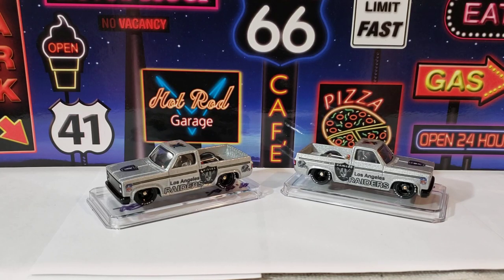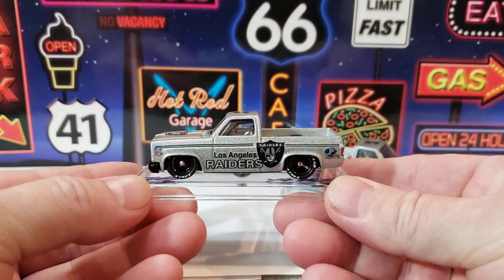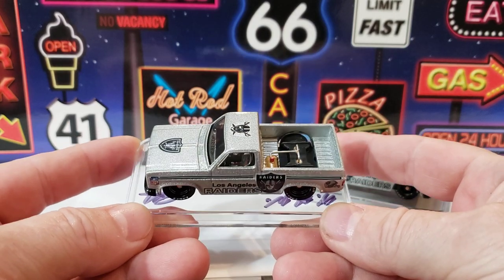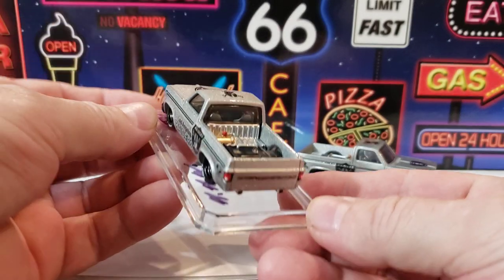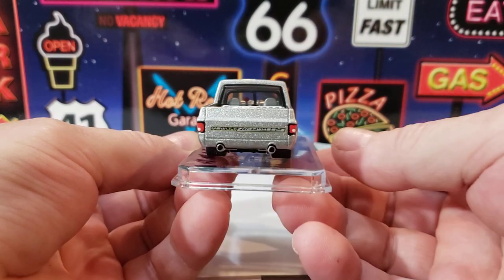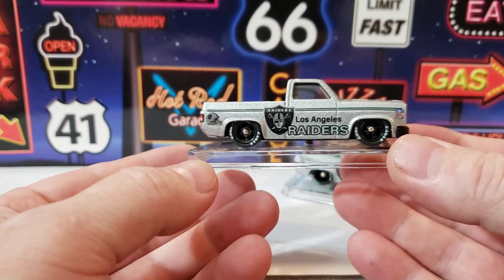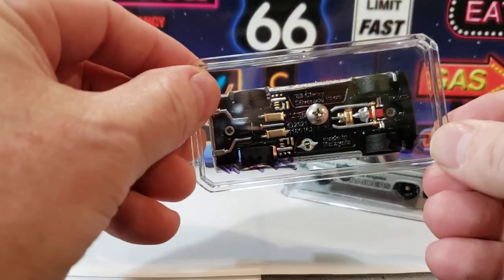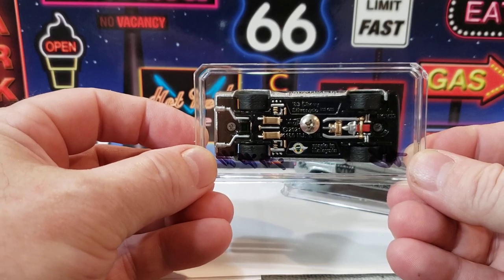What's up, guys? Well, I finished them Silverados. They're just a couple Raiders trucks. You know, they got the works inside, all that. Logos. Put my name on the back. I had some Raiders decals, and I thought, you know what, I'm going to go ahead and do a couple Raiders trucks. I don't know if there's any Raiders fans out there, but that's what they are.